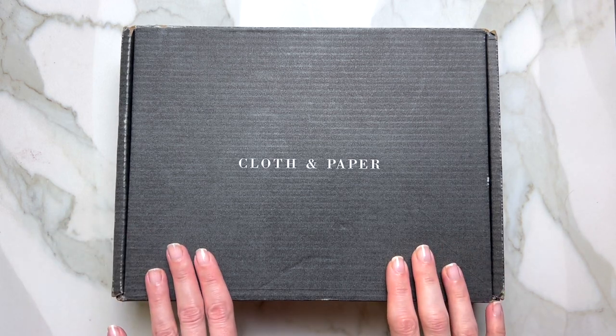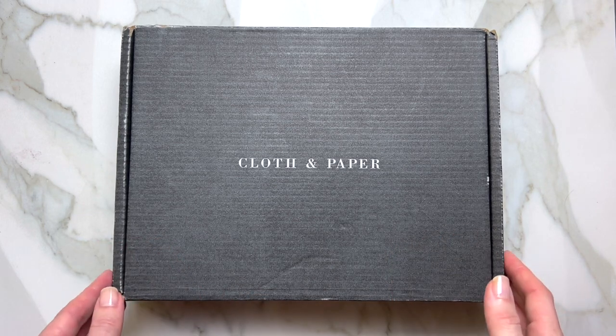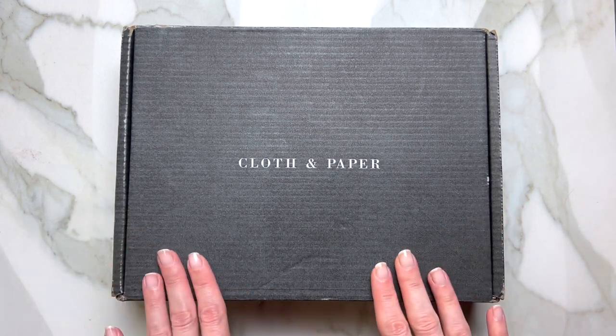Hello and welcome to my channel. My name is Hannah. Today we'll be talking about the Cloth and Paper subscription box that just arrived this November. Let's go ahead and jump right in.